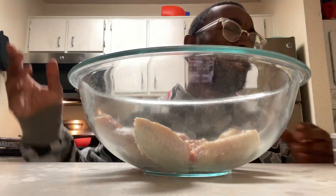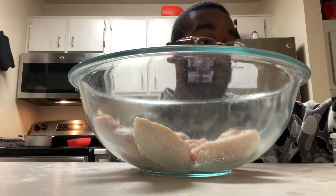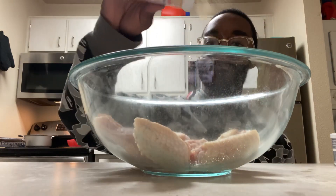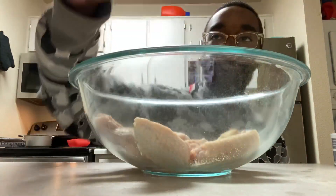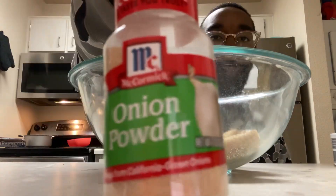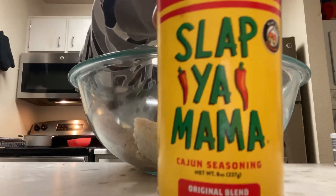Alright, so I got my wings laid out. Let's season these. Start with some salt. I just want to say I always eyeball my seasoning, so if you think I'm finna use an itty-bitty spoon to measure all this stuff, you on the wrong channel, bro. Garlic powder. Black pepper. Mince garlic. Onion powder. Italian seasoning. Slap Ya Mama.